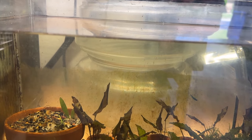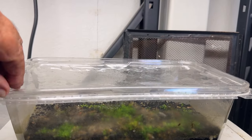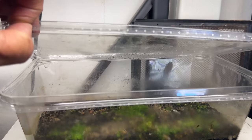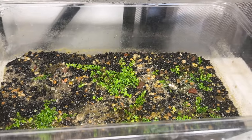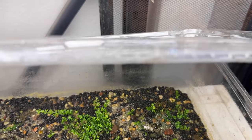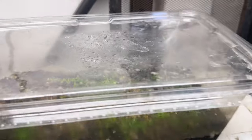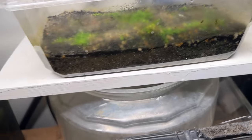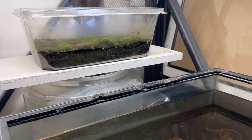Once upon a time I saw a video of someone using the plastic salad tubs from the grocery store to grow plants — and that's what I thought I'd do. I've got Monte Carlo growing; I bought a couple tubs of it and they took a while, but they're starting to grow now. I just keep it moist, keep the lid on, and open it once in a while to let a little fresh air in.